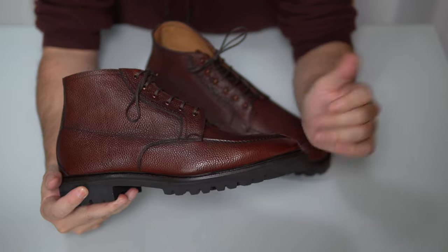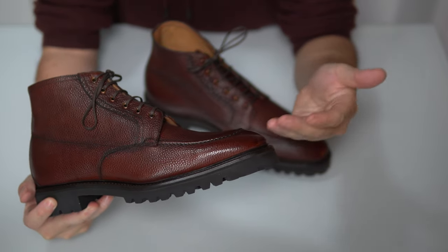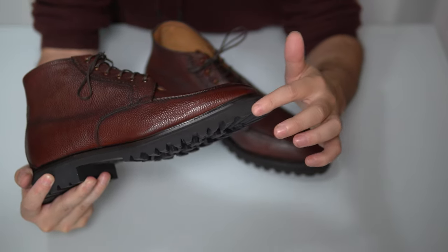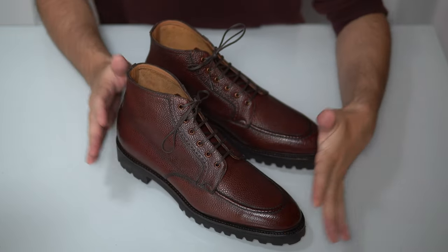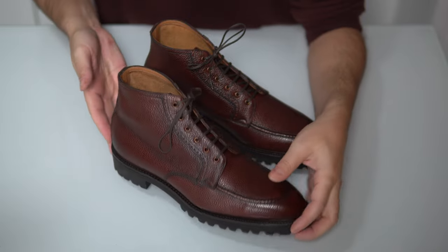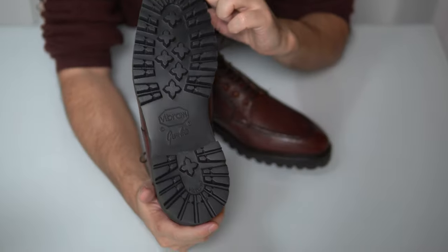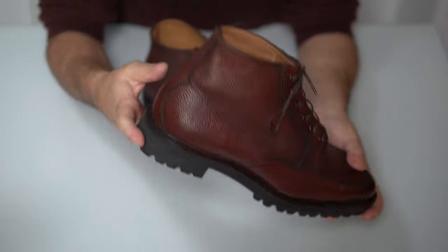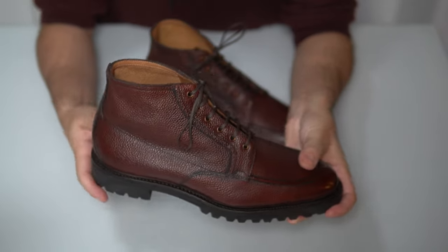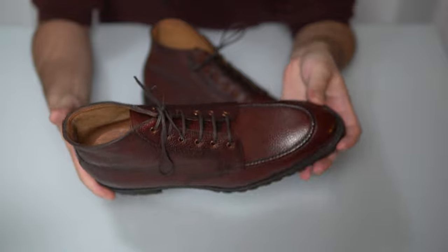It's finished in Norman's trademark style — a storm welt, so a Goodyear welt with a storm welt, and of course a commando sole, a chunkier commando sole from Vibram. This makes it great for winter and casual wear in pretty much any scenario. The storm welt always goes 360 degrees, making it a little more waterproof as well.